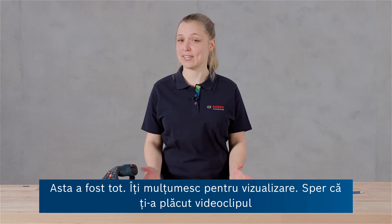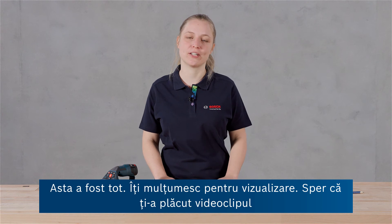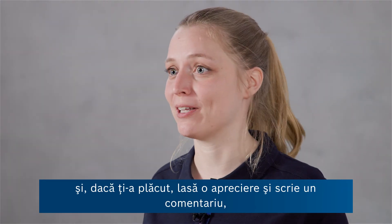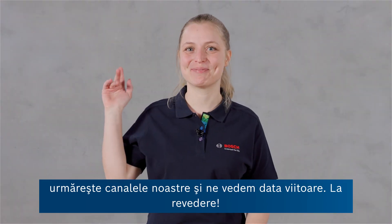All right, that was it. Thanks for watching. I hope you liked the video and if you did, then leave a like and write some comments, follow our channels and see you next time. Bye!